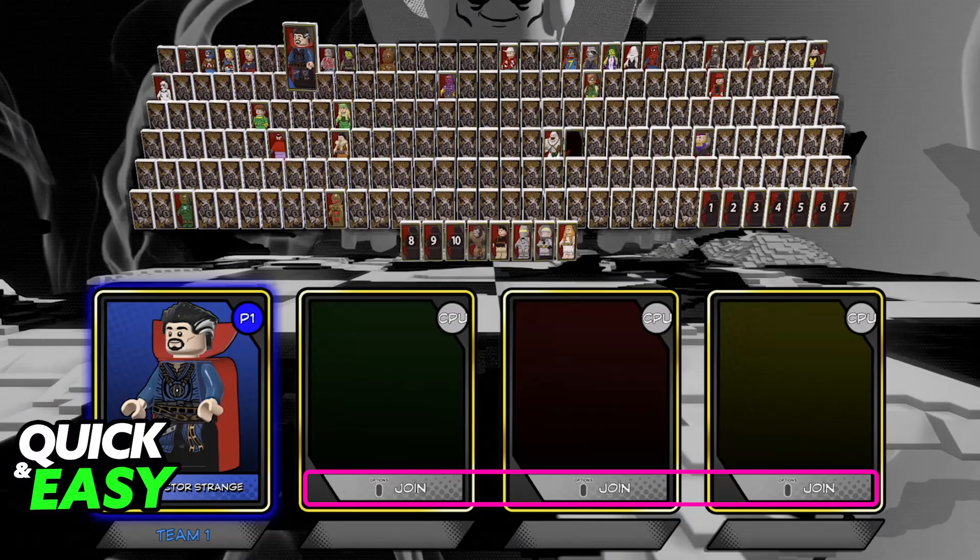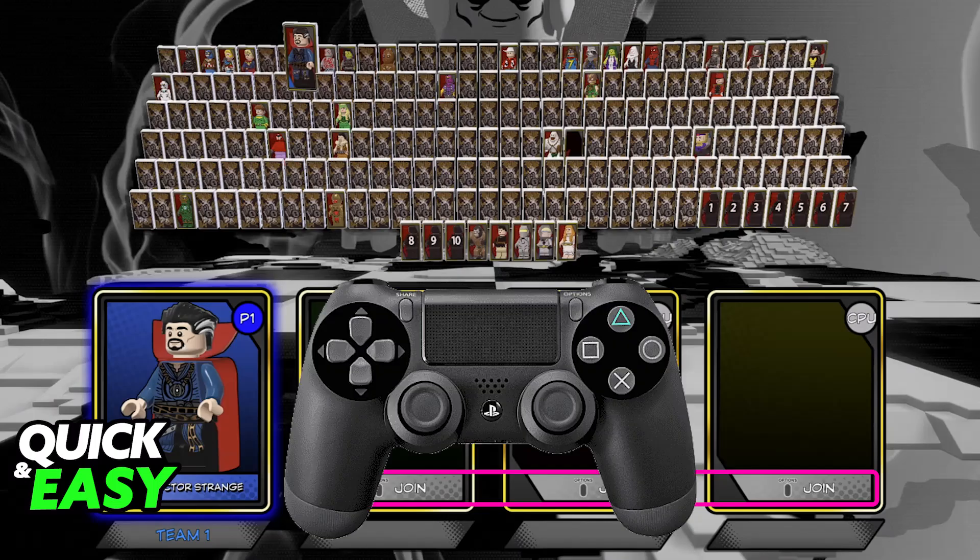Inside of battle mode, all that you have to do is connect 3 additional controllers to any platform where you are playing — so PC, consoles like the Switch, PlayStation or Xbox. Once the controllers have been detected, just press the respective button for that player to join. All of you will be able to select your own character and all of you will share the same screen.